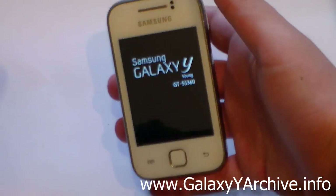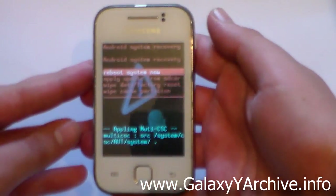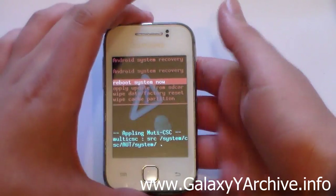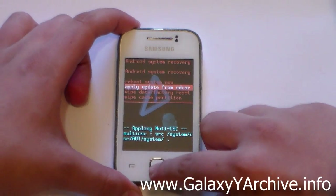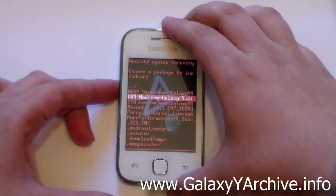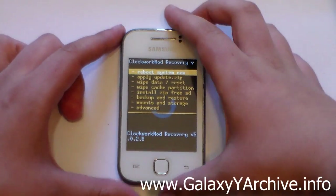If you already have CWM recovery, skip this step. If you don't, follow these instructions. Once you're in recovery mode, select the second option — apply update from SD card — and flash the CWM zip file. You should then be in CWM recovery.